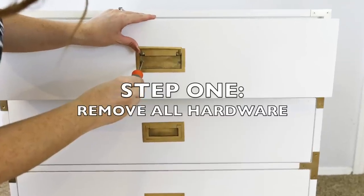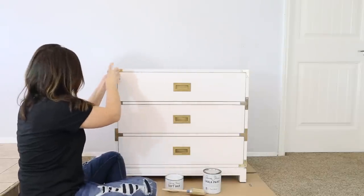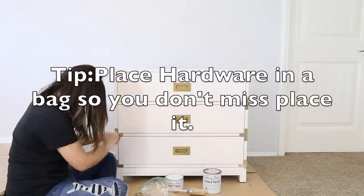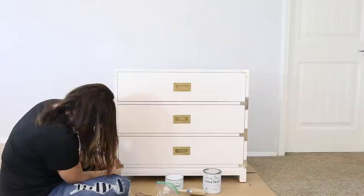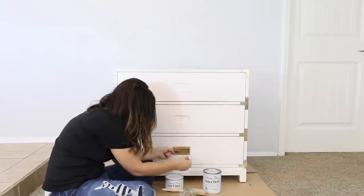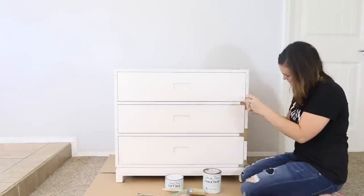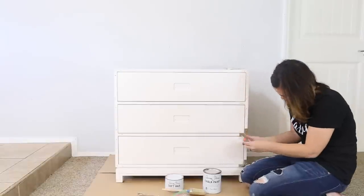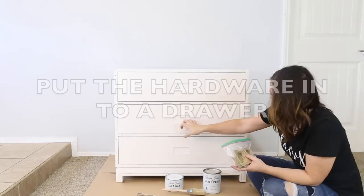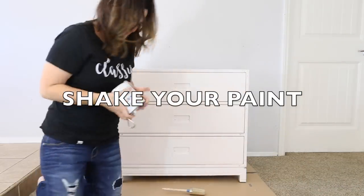Step 1: remove all hardware. I like to place all of my hardware into a bag so I don't misplace it. Be sure to shake your paint.